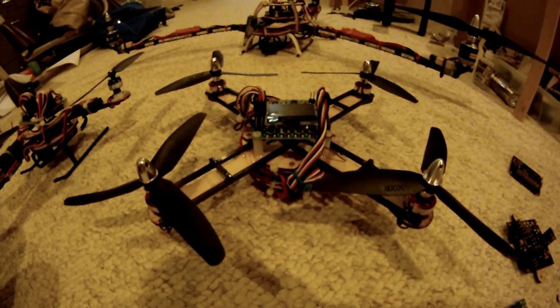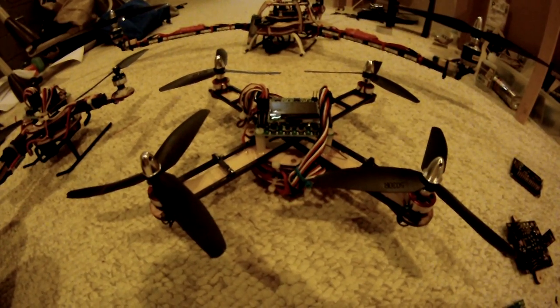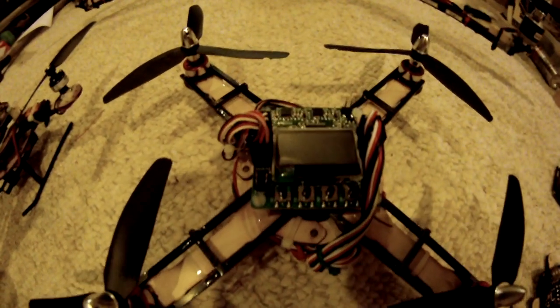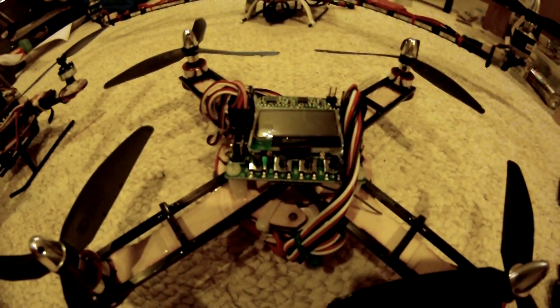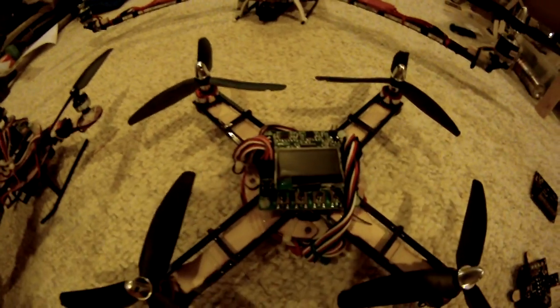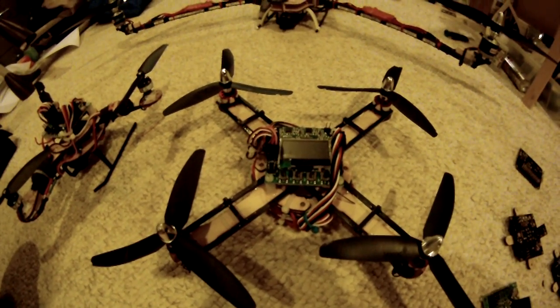Hi, how's everybody doing? I've been asked by a couple people to go ahead and show some video of my modified micro quad with the KK2 board, which I have installed right there, to show the stability and see how it flies. I've been playing with this for about a week now since I got the board in, just playing with the fine-tuning, getting everything to work.